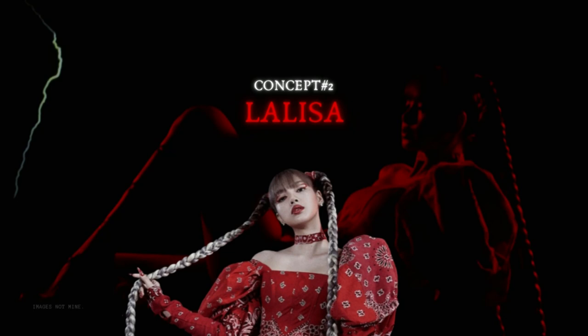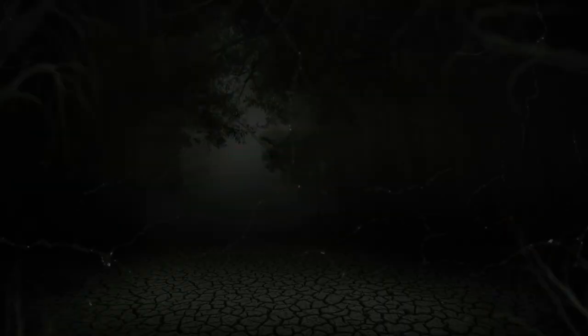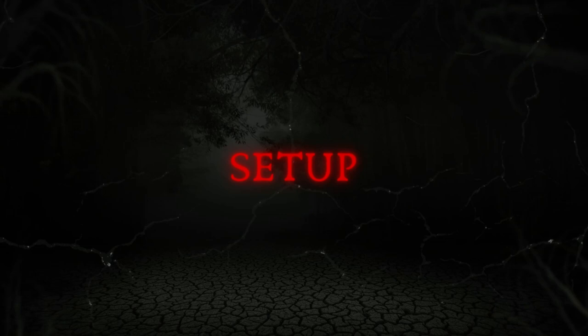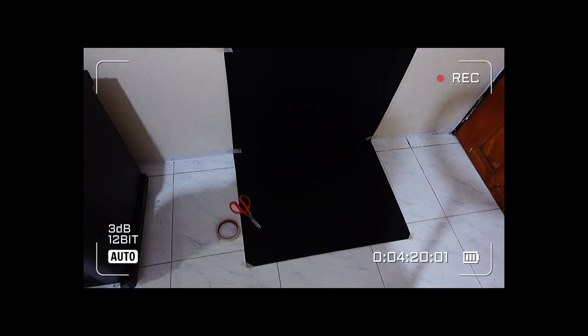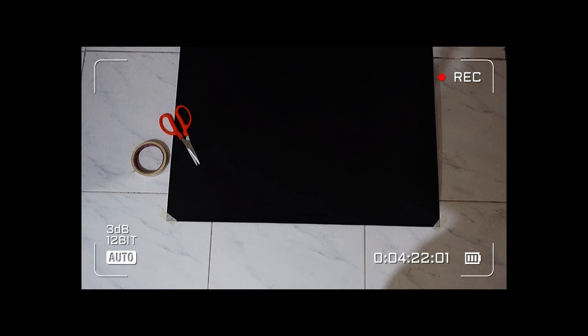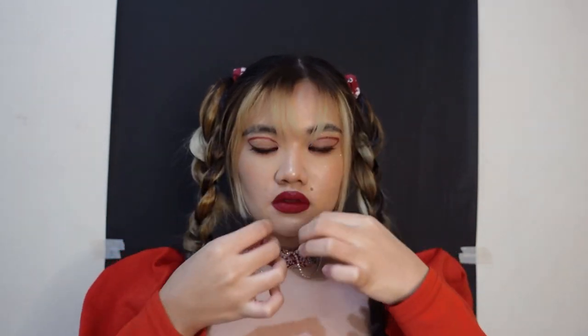Next concept is Lalisa. Lisa's concept is not at all scary or spooky in any way, but I feel like Lisa made this look so iconic that if anyone wore this as a Halloween costume, you would definitely recognize who that person is trying to be instantly. So for my setup, I just used this black cartolina and taped it on the wall using masking tape. I did my best to do my makeup the same as hers, and I even got a ponytail wig to braid my hair the same as hers.